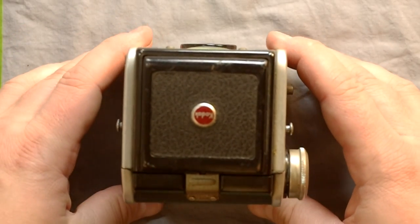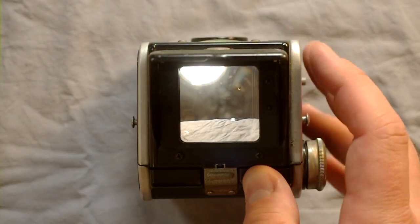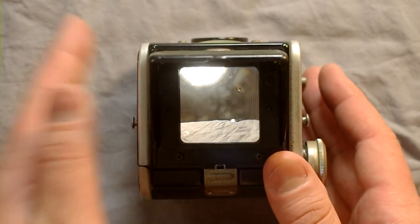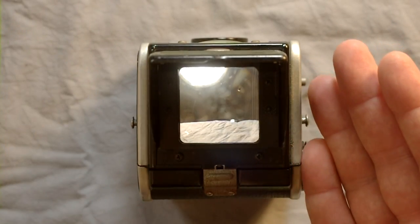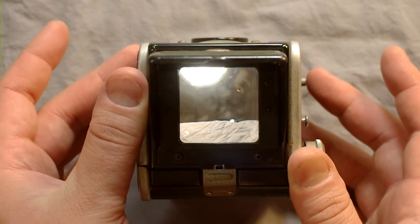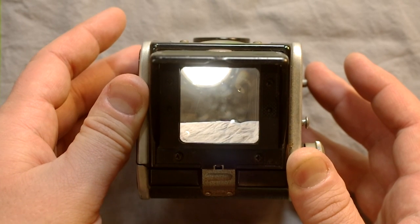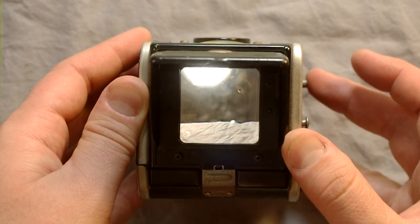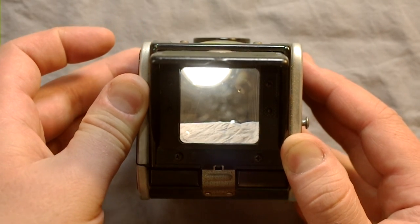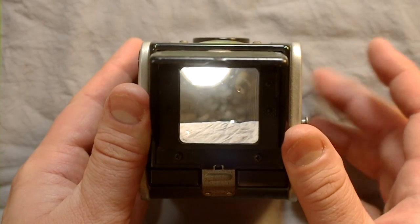Now let's go through the process of taking a picture with the Kodak Duoflex. Once you see a scene you want to photograph, you line it up in the viewfinder and hold the camera at waist level — your eyes need to be about as high above the viewfinder as the camera is, roughly two feet. You either have it set to instant and depress the shutter button, or for a long exposure like a waterfall you put it on a firm footing or tripod and hold the shutter button open until you've finished your exposure.